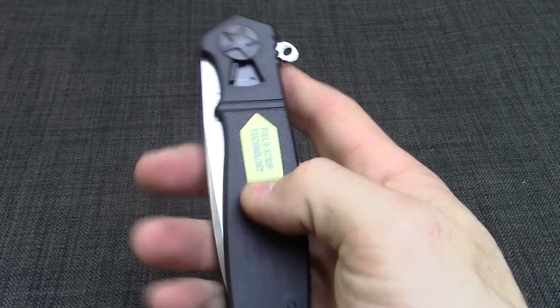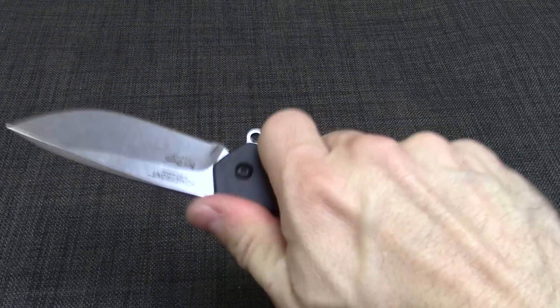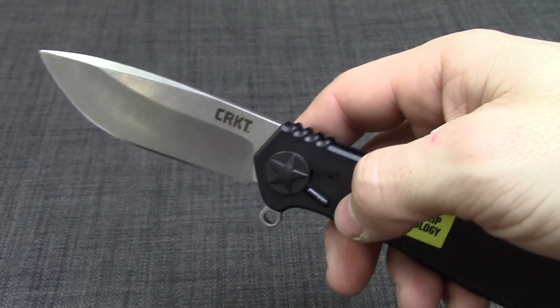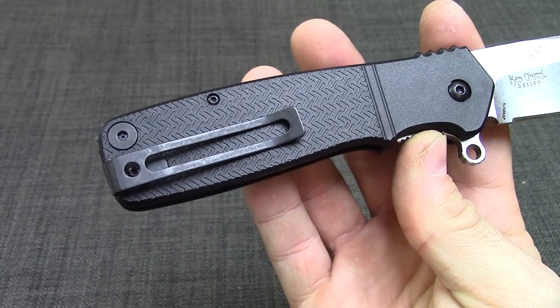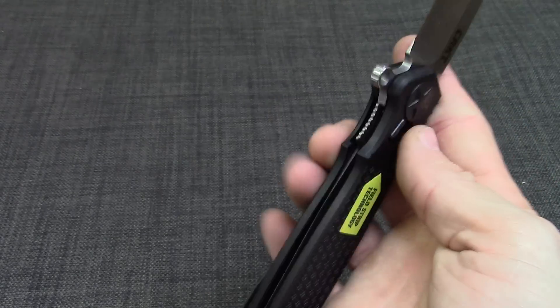Handle is black GRN. It's textured here so you can get a grip even if your hands are a little bit slippery. Cool little pivot here — like a star, kind of like on the old World War II vehicles, general-type stars. Pocket clip is deep carry. It is a one-position clip; you cannot reverse it or move it anywhere.